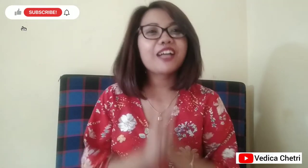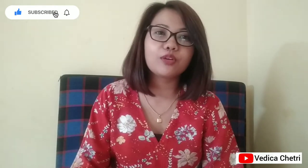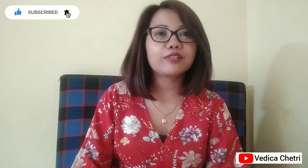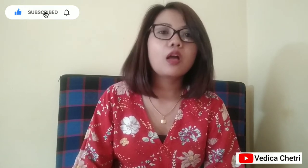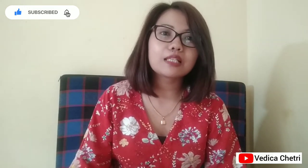Hello everyone, welcome back to another video after a short break. I hope you all are doing good. Today's video is going to be all about flaxseed and how I use it in my day-to-day life. There are many ways you can use flaxseed, and I follow two ways — for weight loss and recently for my skin as well.